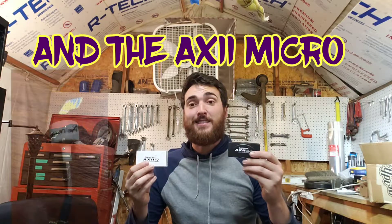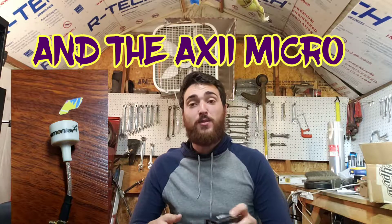Hey guys, it's me Mr. Tai. Welcome back to the channel. Today we are going to be comparing the Axie 2 antenna to the original Axie antenna. We're going to have multiple side-by-side flight clips, I'm going to get you some weights on these antennas, and we're going to go over all the different stats and my opinion about them. So stay tuned.